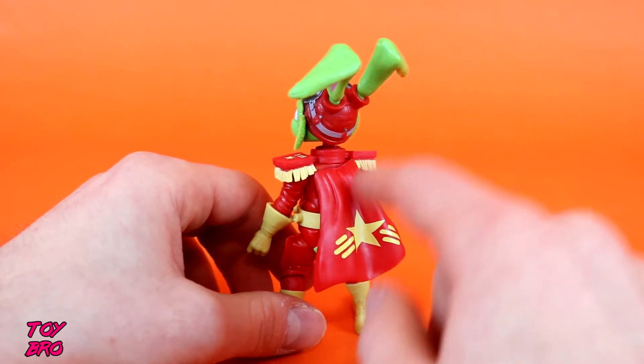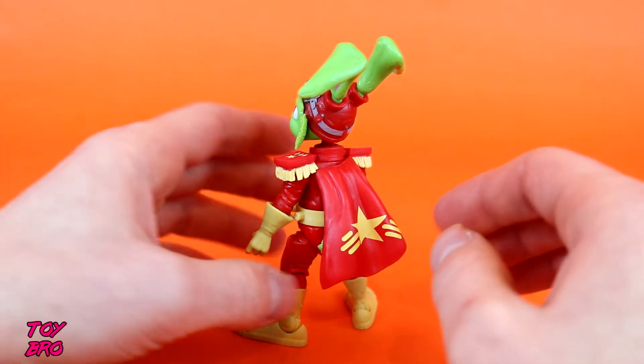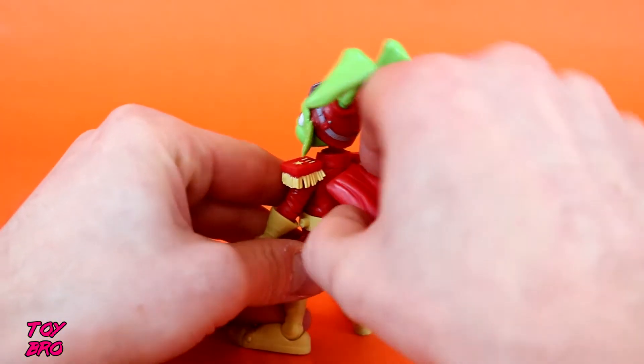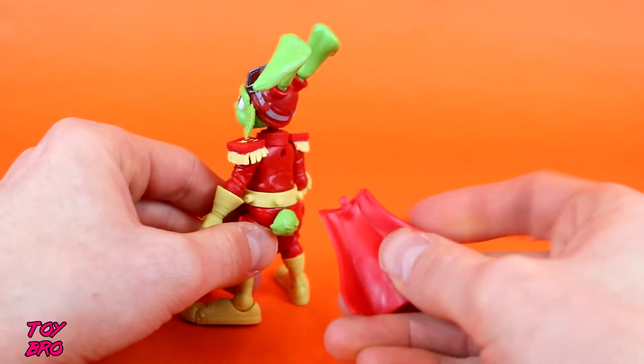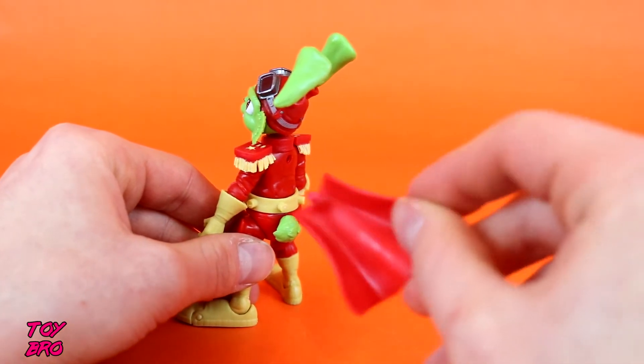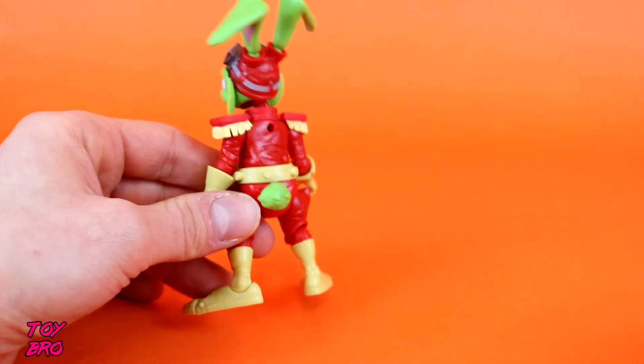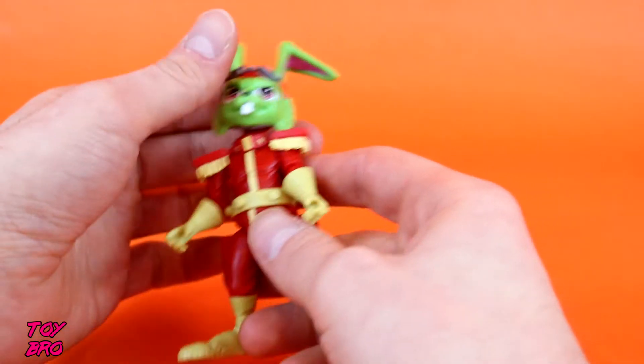The amount of force I had to use to get this into the back of the figure concerns me. For the purposes of this review I am going to take it out, which worries me about putting it back in. You can see the plastic is already a little bit discolored on that peg. I like the cape — he needs it, it's part of the character — but it is a bit of a pain point having to fiddle with it so much.